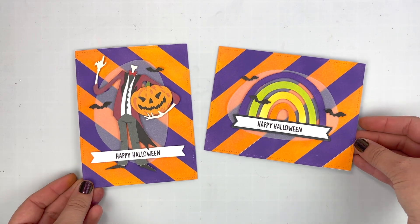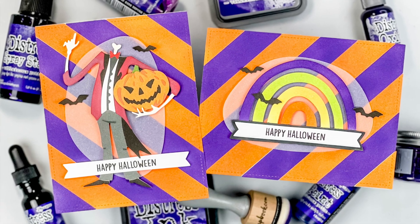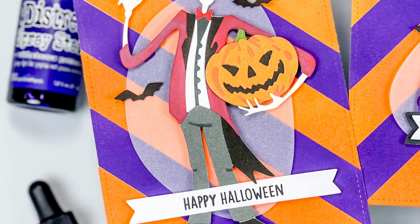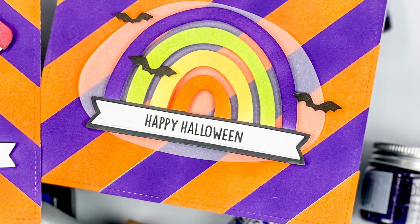I hope you pick up the color yourself and have just as much fun as I did. I'm so excited to see what everyone makes with this new color — it is so vibrant and such a great addition to the purple hues of the Distress Ink color family. Thank you so much for watching and I hope you have a wonderful day.